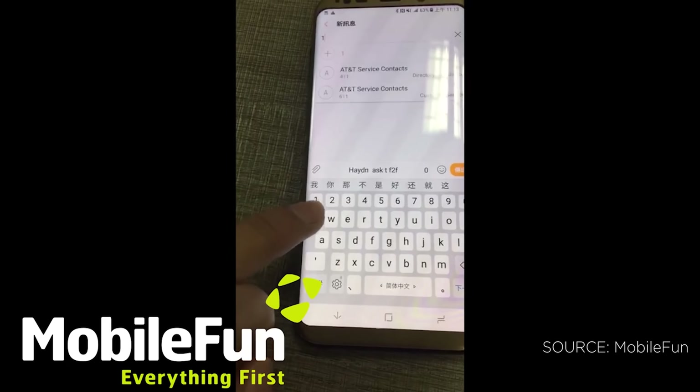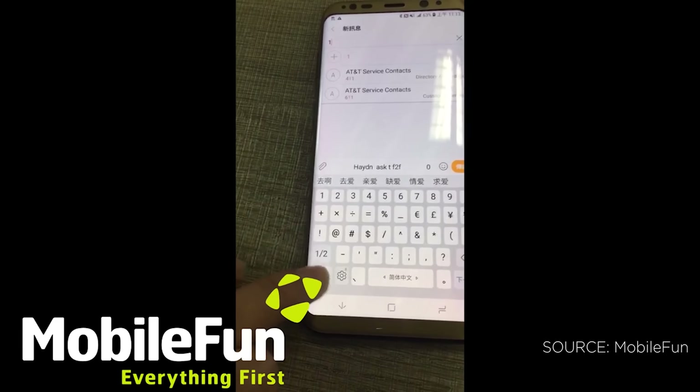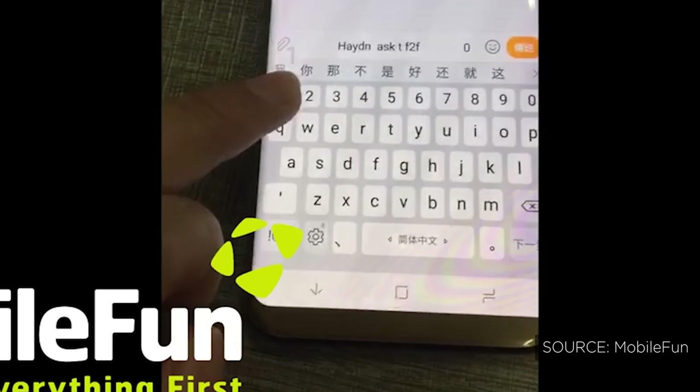First and foremost, the fingerprint scanner is going to be on the back next to the camera this time. The reason is that on the front there's no longer space for a home button because of those minimal bezels. The placement next to the camera isn't ideal — it's too close and you're likely going to be touching the camera lens accidentally.